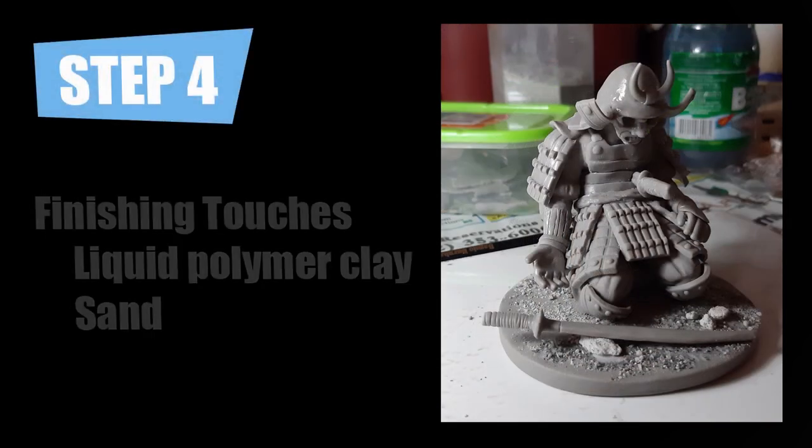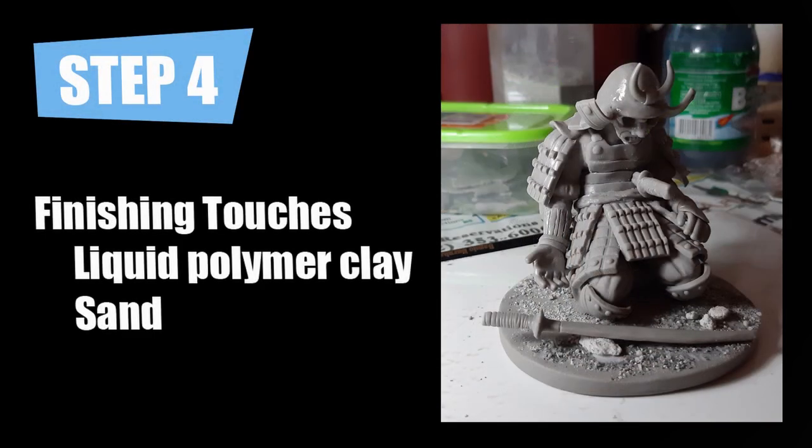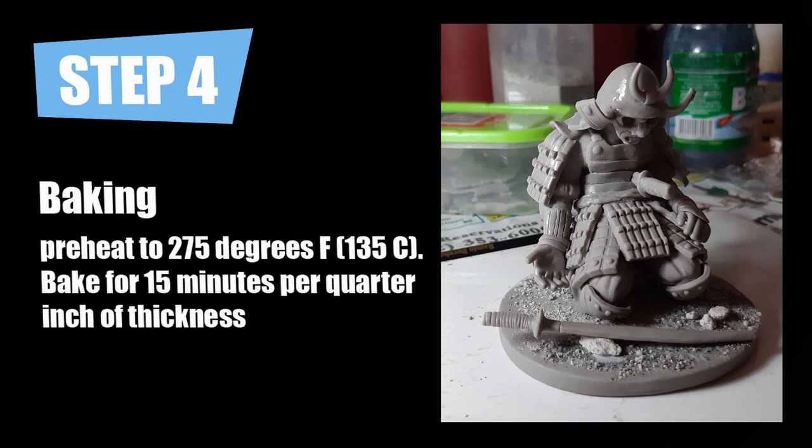Step 4 is finalizing all the details and baking your sculpture. I added the helmet and used sand to texture the base. To make the sand stick, you must first apply liquid polymer clay on the base and then sprinkle it with sand. Once done with the details, bake your sculpture in an oven at the temperature and time indicated on your brand of polymer clay.